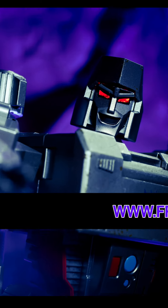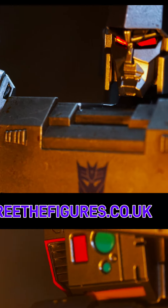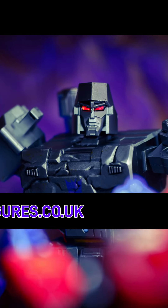Check out my full review of both Megatron and Prime on my website, freethefigures.co.uk. We'll see you next time! Bye!